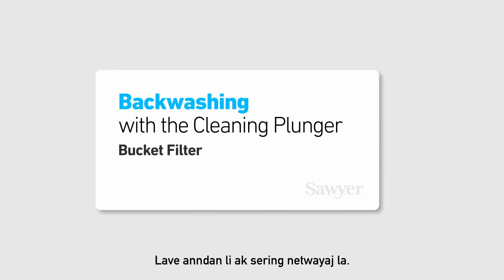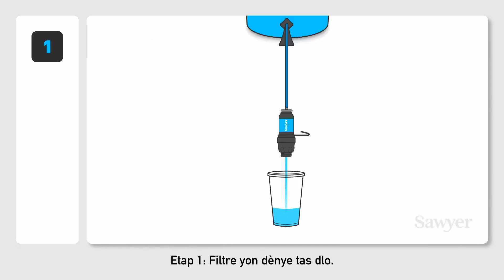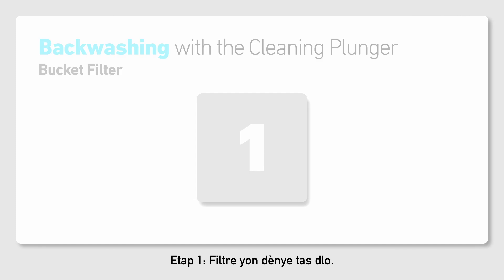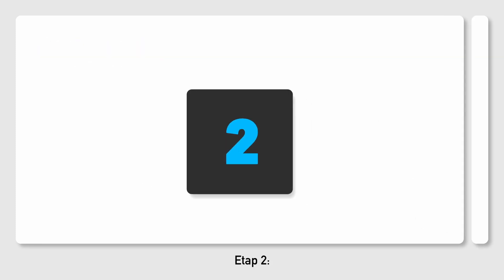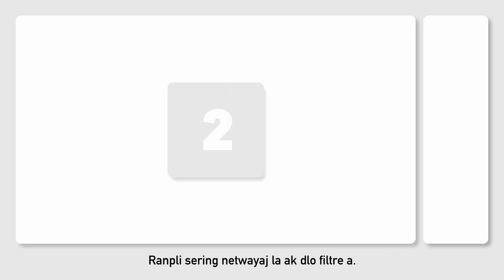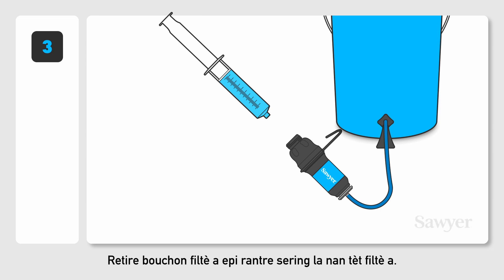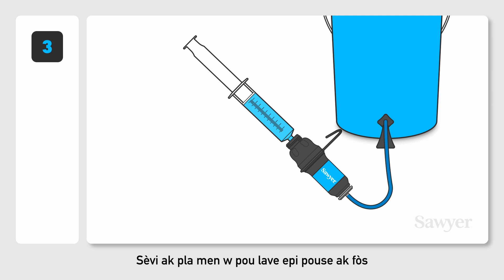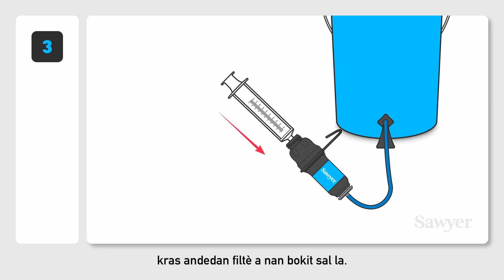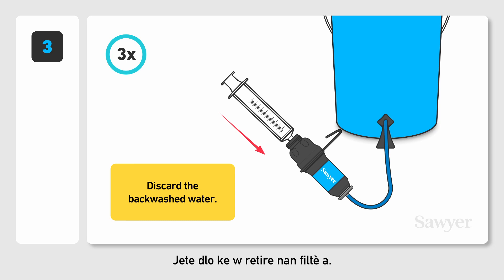Backwashing with the cleaning plunger. Step 1. Filter one last cup of water. Step 2. Fill the cleaning plunger with the filtered water. Step 3. Remove the filter cap and insert the plunger onto the tip of the filter. Use the palm of your hand to backwash the filter with force into the dirty bucket. Repeat three times or until the water runs clear. Discard the backwashed water.